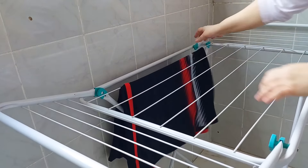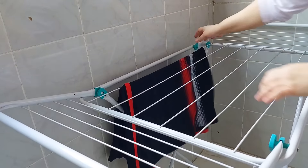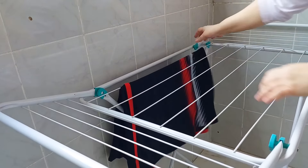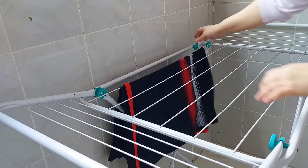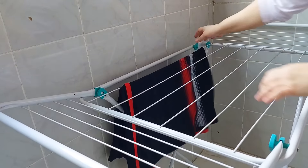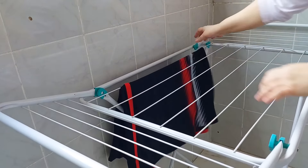As roupas estão cheirando muito gostoso porque eu usei sabão líquido — ele já é cheiroso — e coloquei meia tampinha de amaciante, porque não era muita roupa preta. Tenho mais roupa colorida pra lavar ainda.